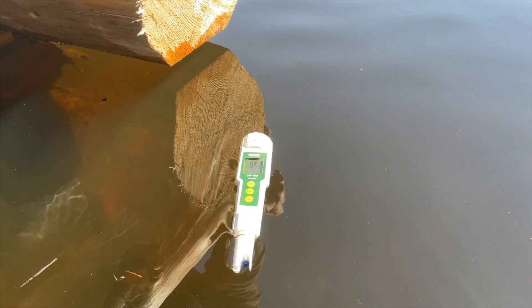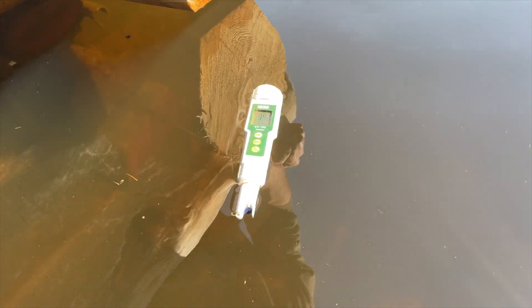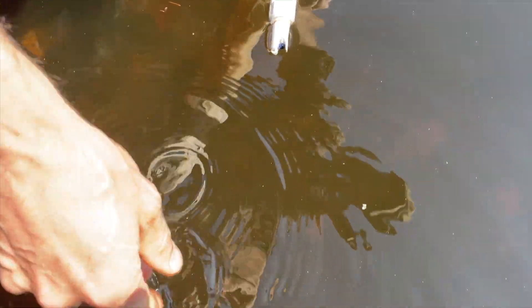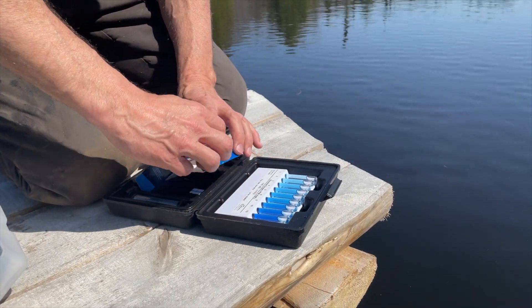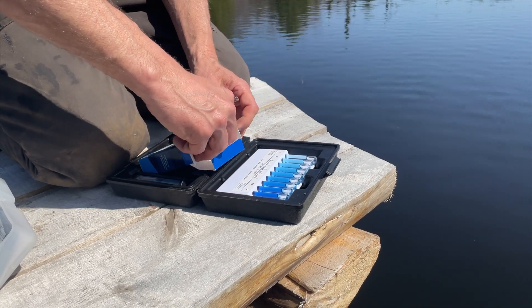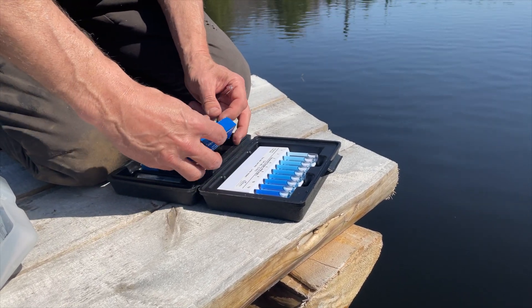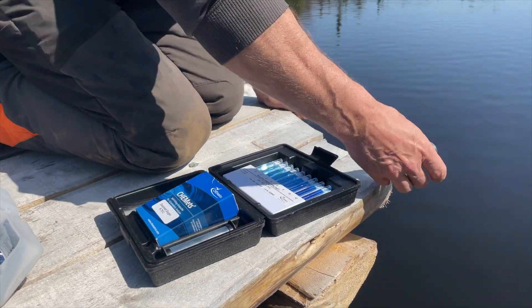I'm curious what the water temp is like. I'll set this in the water and let it acclimatize. I just wonder when the bass are going to start to do their thing — I figure it'll probably be in May or June. Ice off and we've had one rainstorm, so I'm just curious.